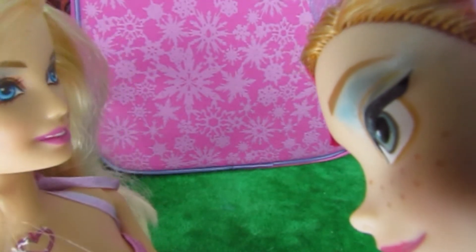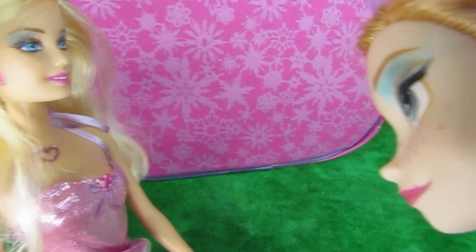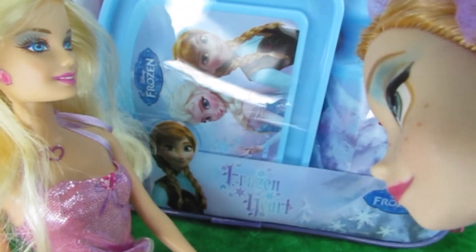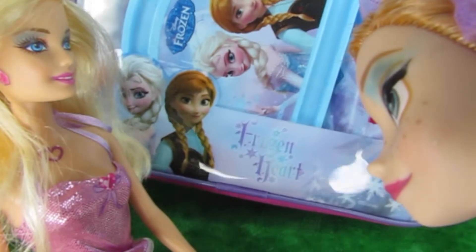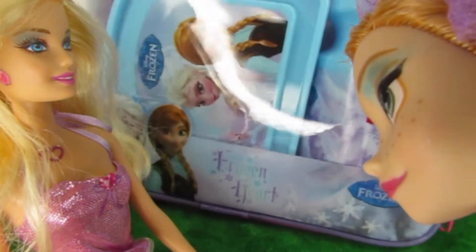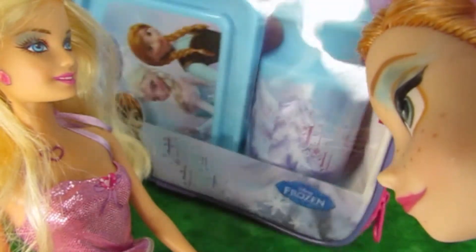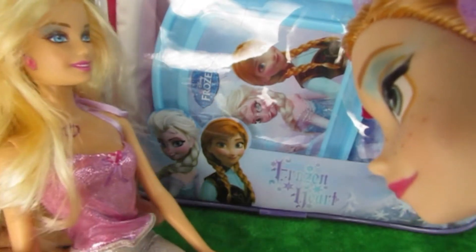Well, if that's her then it would be yellow, right? Let's just reveal it. Count to three. One, two, three. Hey, it's... Hey, that's my picture over there! That's right, it's Disney Princess Anna and Elsa Frozen Lunchbox and Water Bottle. Oh, that is so cool. Anna's gonna love it.